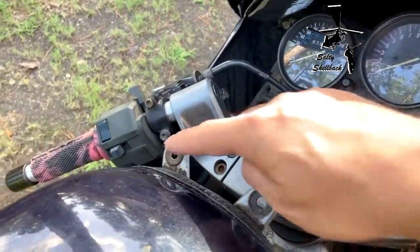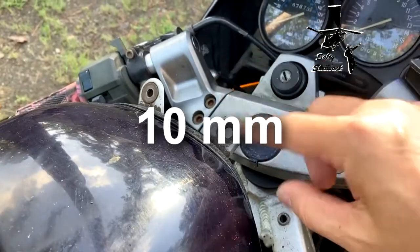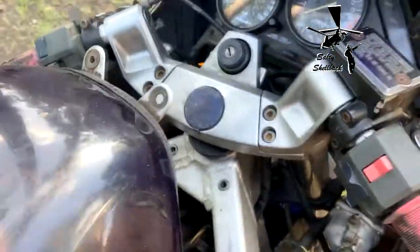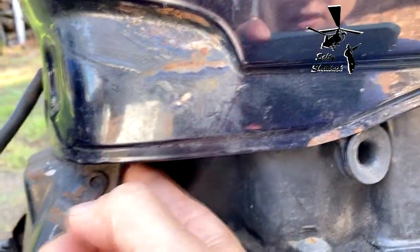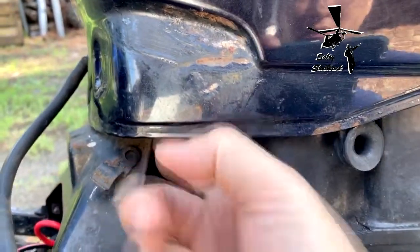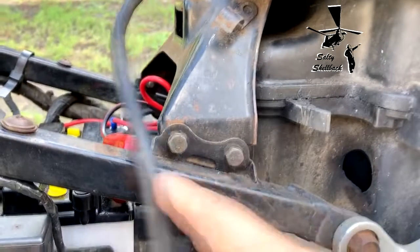You gotta take the two bolts off here — I think they're 10 or 12 millimeter. There are rubber grommets, and the instruction manual tells you to remove two mounting bolts under here. I can feel them; they feel like 10 millimeter — I'll put it in the caption.